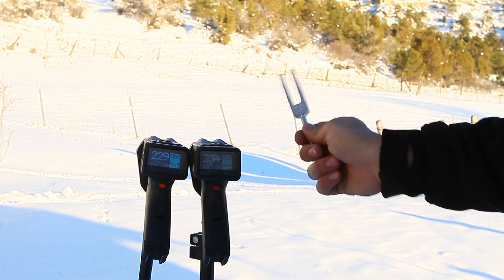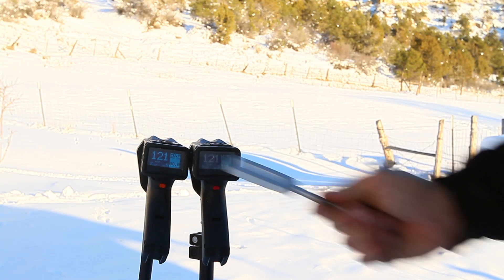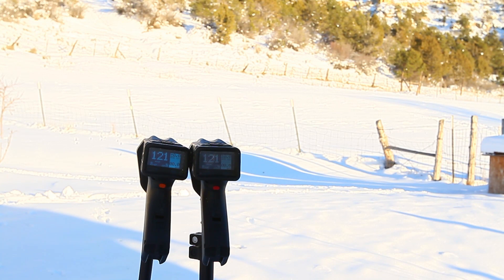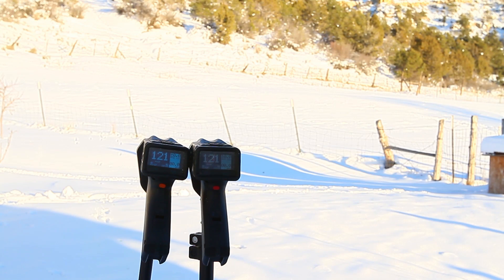You should be in line and directly under when you're taking your reading. Here's just a tuning fork. 121, 121, 121. When I take a tuning fork, I get a consistent reading on both chronos. So they're both reading the same — just when the shots come through, you've got the radars in different places, which is getting a different reading.